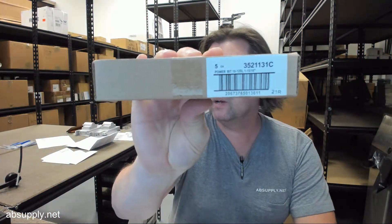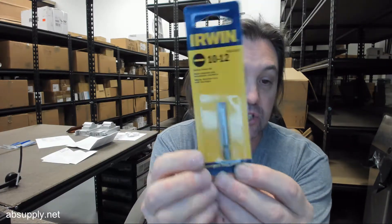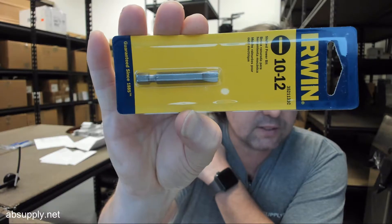Hello, my name is Rich Howard, owner of Architectural Builder Supply. This video is to bring you a closer look at the Irwin 3521131C. This is an insert bit, a slotted insert bit for 10 and 12 size slotted screws.